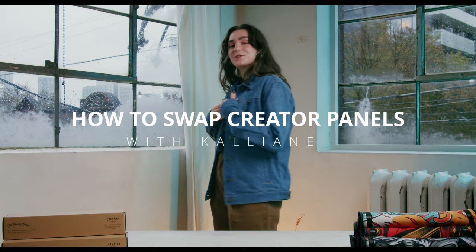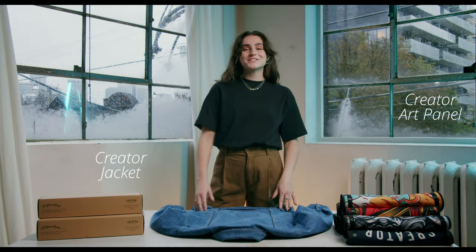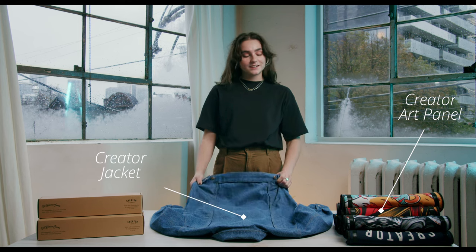Hey, what's up? It's Kalyan and today I'm going to show you how to swap your back. So here's what you'll need: a creator jacket and a creator art panel.